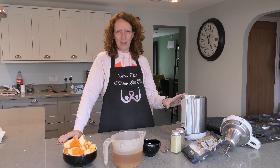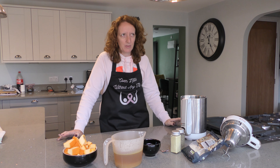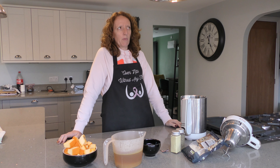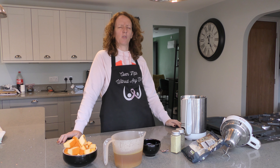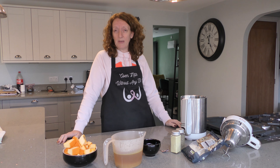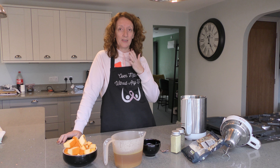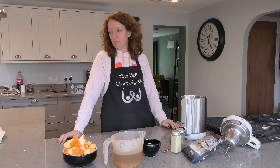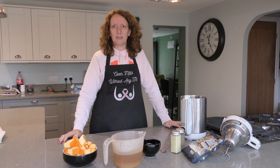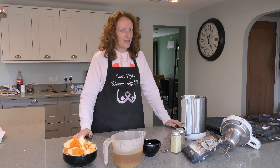It's that time of year where pumpkins are available. This soup I've been making for quite some time is a recipe from Slimming World — somebody made it for a tasting night and it was really nice. I don't like pumpkin, but this soup is delicious. I tried it, liked it, downloaded the recipe, and tweaked it slightly to enhance it for what I think.